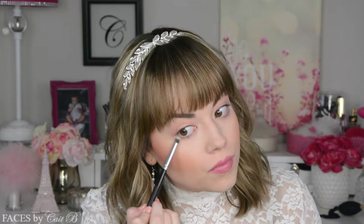Next I'm going to pick up my Morphe E18 brush, dip it back into Seashell, and work this right along my lower lash line. I really want this to be light yet still have that smoky eye shape, and that's exactly what this gives me.